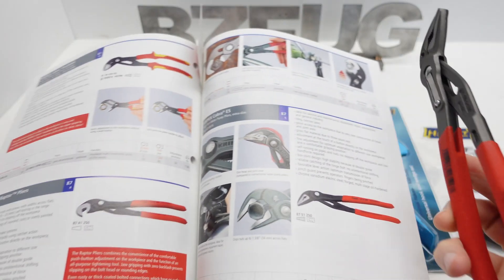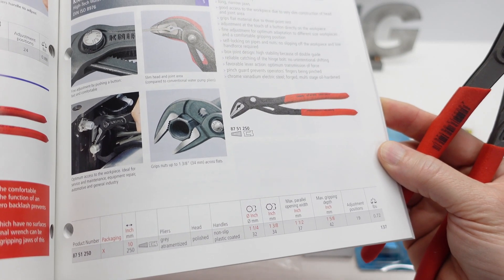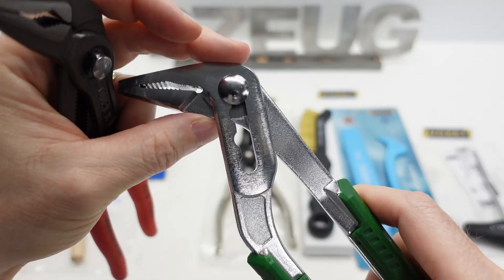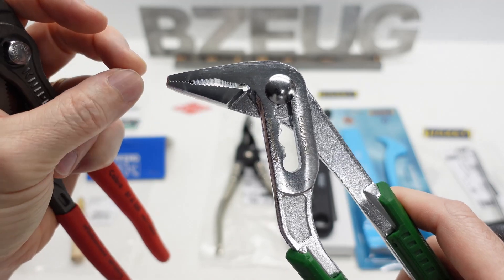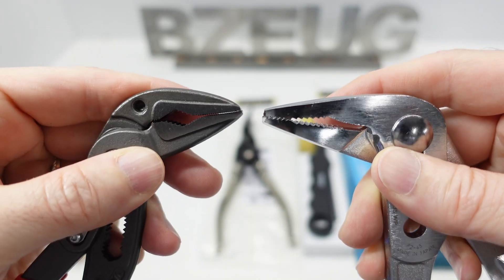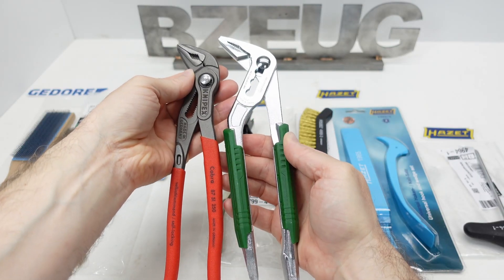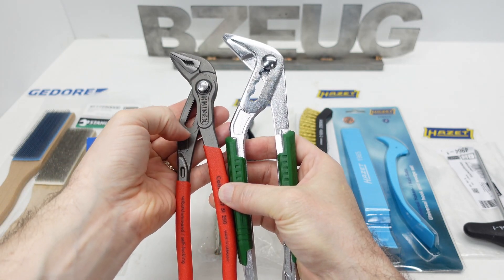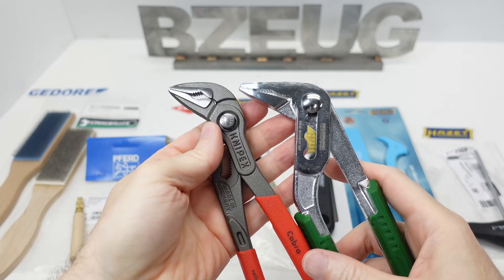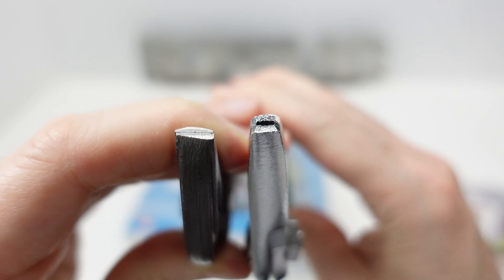I'm going to start with the Knipex. This is the high-tech water pump pliers extra slim, and it does not come in the comfort grip handle. I find myself using this Japanese Engineer brand one fairly often because of the kind of needle nose taper on these jaws, which makes them really handy. The Knipex has much more adjustment for size, whereas the Engineer is very basic in its adjustment options. The Japanese one is made to grip onto the heads of bolts or nuts that are stripped.